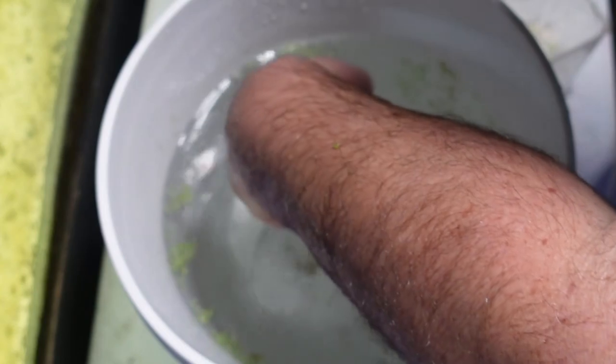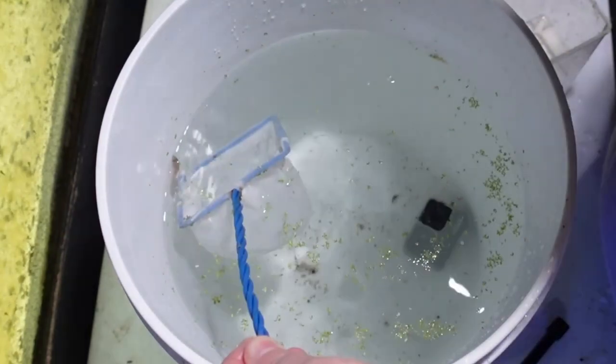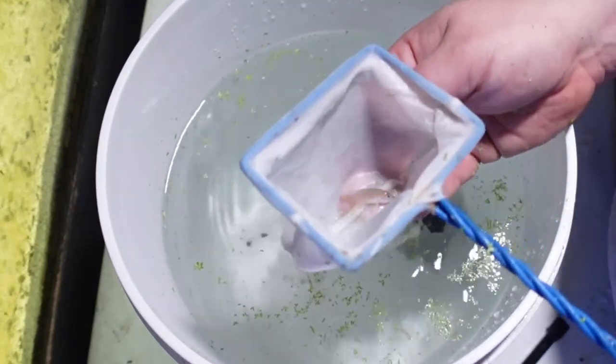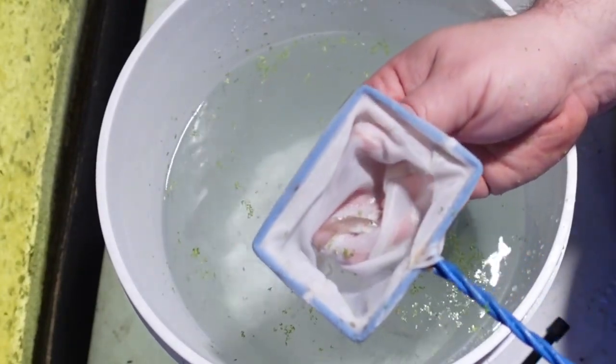Before I net any fish out, I am going to remove the container as well as dump out any PVC pipes. As you can see here, we did get one fish. Obviously, if I was looking to get multiple fish, I would go ahead and catch some more shells out and repeat the process.